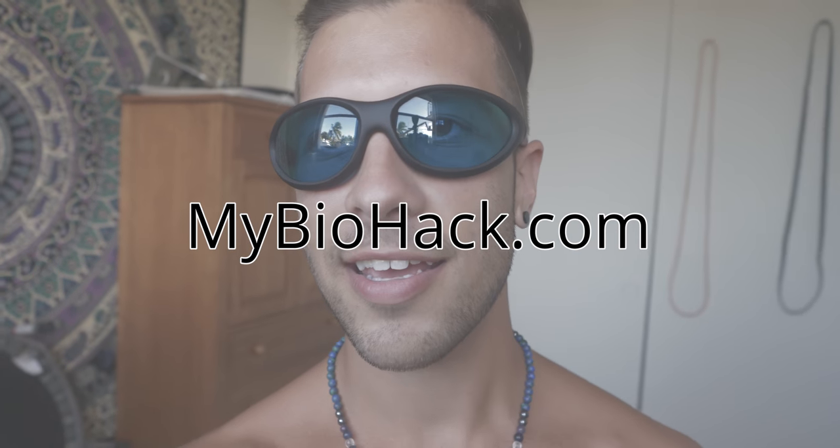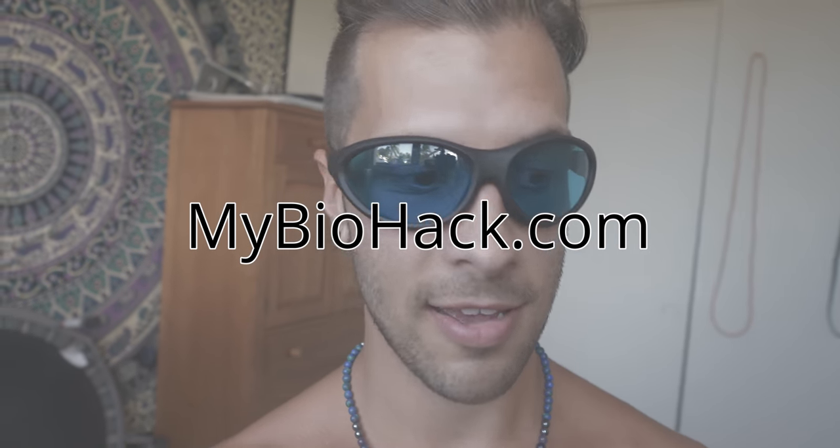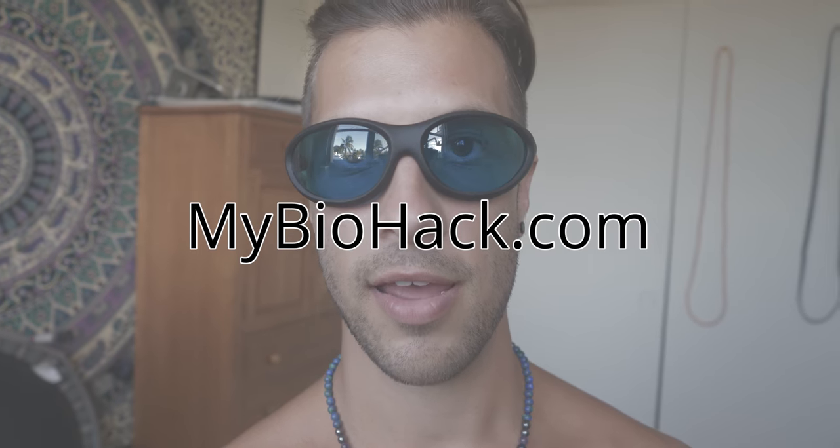Hey guys, it's Jacob from My Biohack, and I've got these blue glasses on — they actually block out infrared. Because today I am lasering my gut. I've been doing this a lot after eating, and it's been helping my digestion and making my stomach feel a lot better, even with food allergies and things like that.